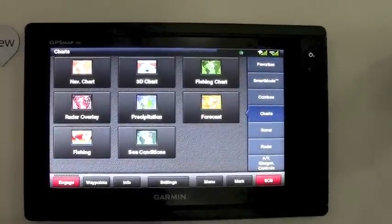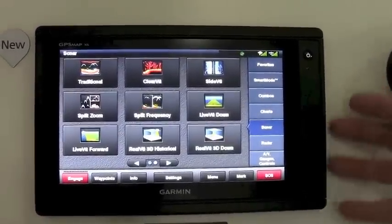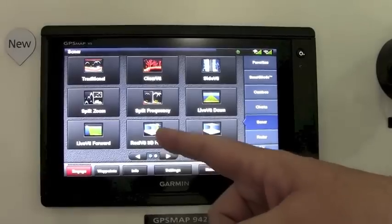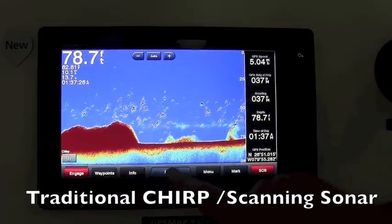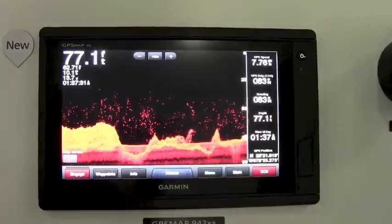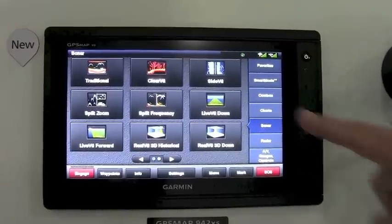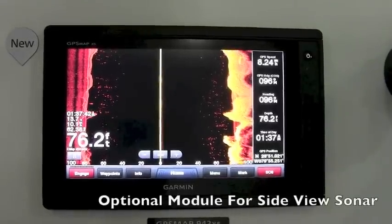Next, we'll show the ability to add sonar. This unit has a single 8-pin transducer port on the back that allows you to plug in a Garmin transducer for traditional chirp sonar, or a combination of traditional and our ClearVü scanning sonar. We also have sonar black boxes that can add side view if you add the GSD 25.